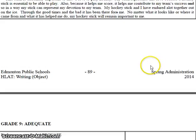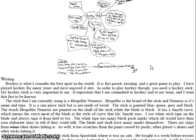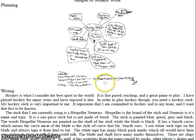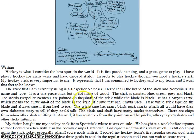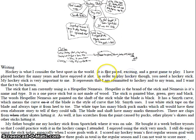Let's bump it up to silver medal — proficient at grade nine. This person wrote about hockey and they've got a really interesting planning page where they did brainstorming with bubbles and a bit of an outline. At the very bottom they actually picked out specific words they were going to work into their piece of writing, and that has bumped their writing up to silver. It starts: 'Hockey is what I consider to be the best sport in the world. It is fast-paced, exciting, and a great game to play.' Just that phrase 'fast-paced' is way more specific than just saying 'it is interesting.'